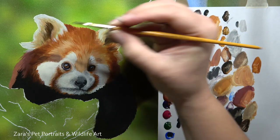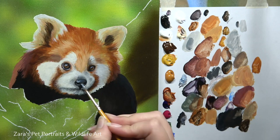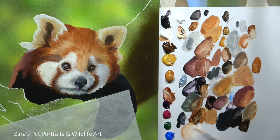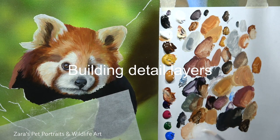At this stage I'm already indicating the light source. The light source is coming from the left-hand side, so the right-hand side of his face has a little bit more of that darker, greyer base layer. When I'm happy with that refinement layer I then start building my detailed layers.